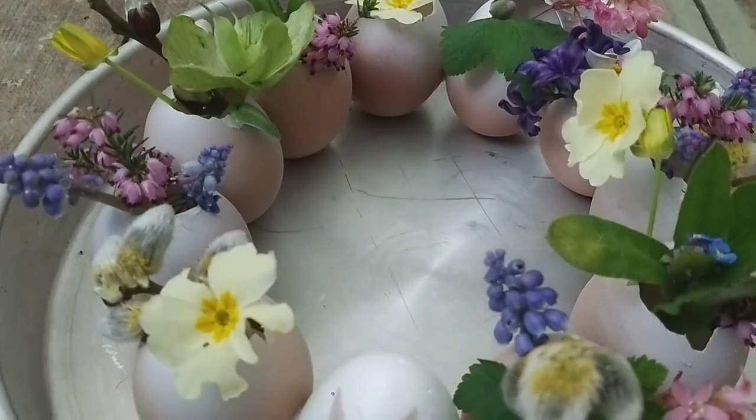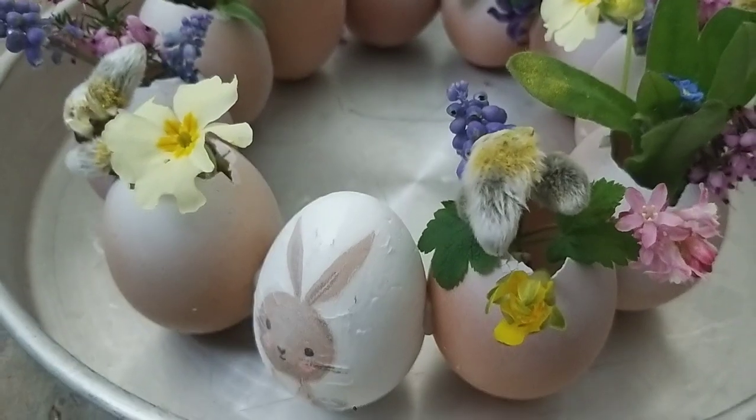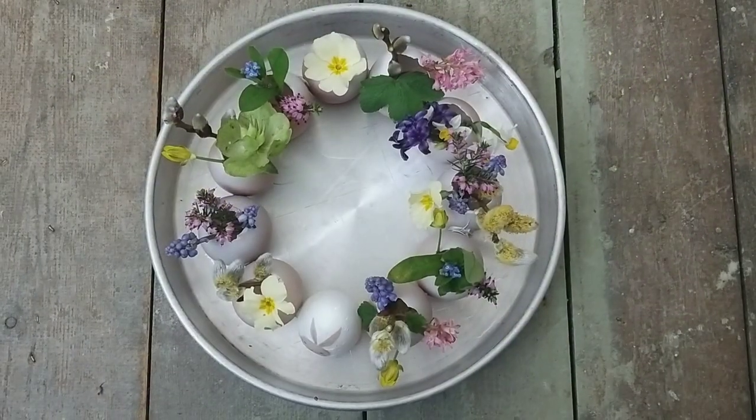One of my friends at Flower Club said, 'Are you going to keep your eggs in this little silver tray?' She suggested I put them on a cake stand and display them that way.